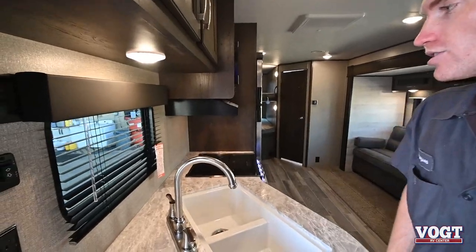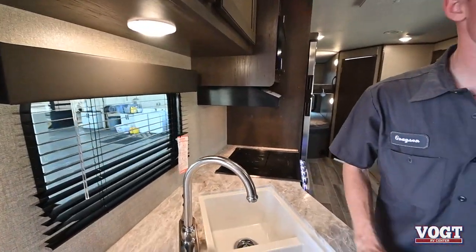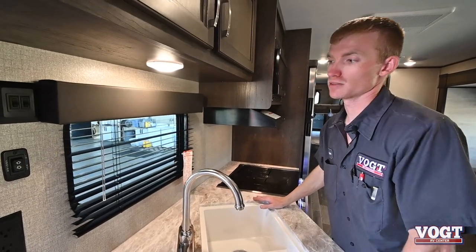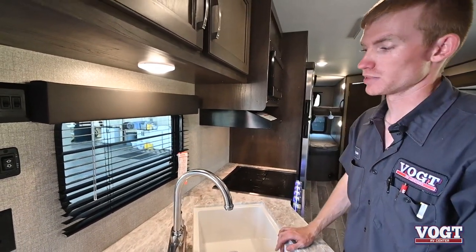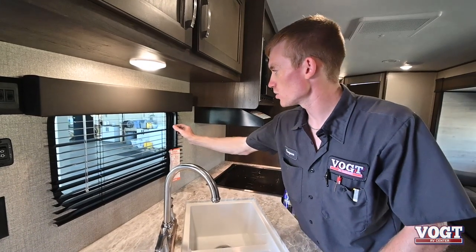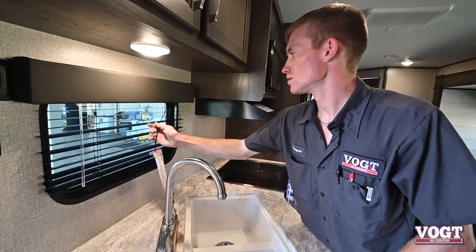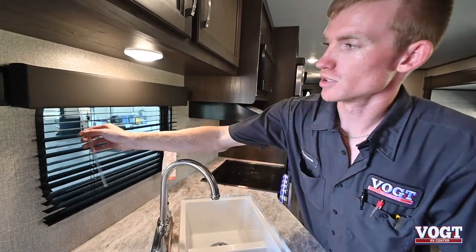We have our blinds in our kitchen, which are different from any other blinds in the trailer. These are metal due to the heat so they won't melt — if they were fabric, they'd melt. They pull up and down just like normal blinds at your house, and then we can open and close them.